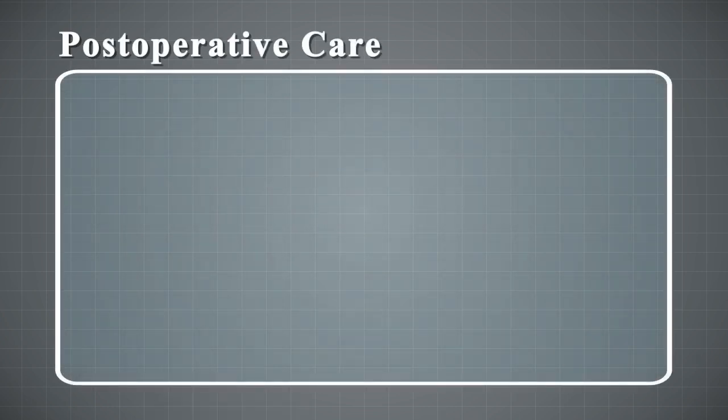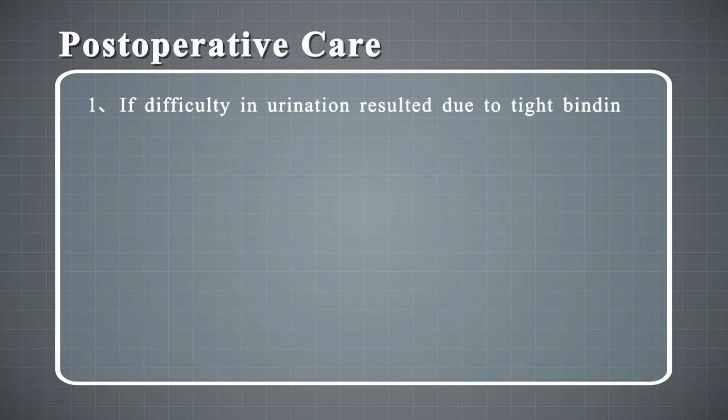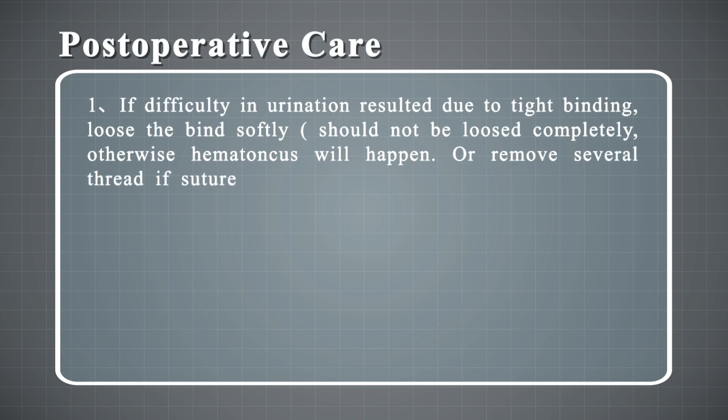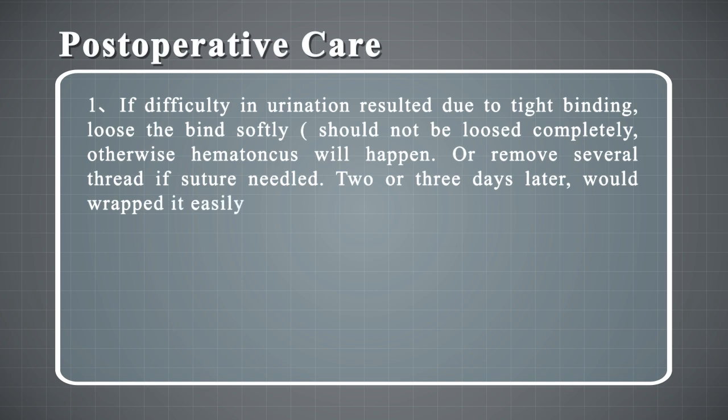Postoperative Care: 1. If difficulty in urination results from tight binding, loosen or rebind softly — do not remove completely. Otherwise, hematoma will occur. If sutures are too tight, remove several threads. After 2 or 3 days, rewrapping will be easier.